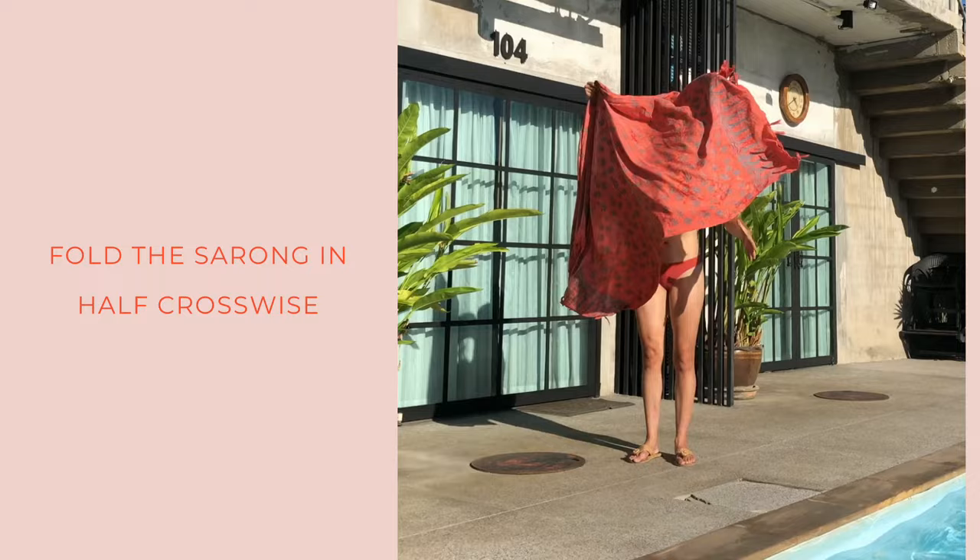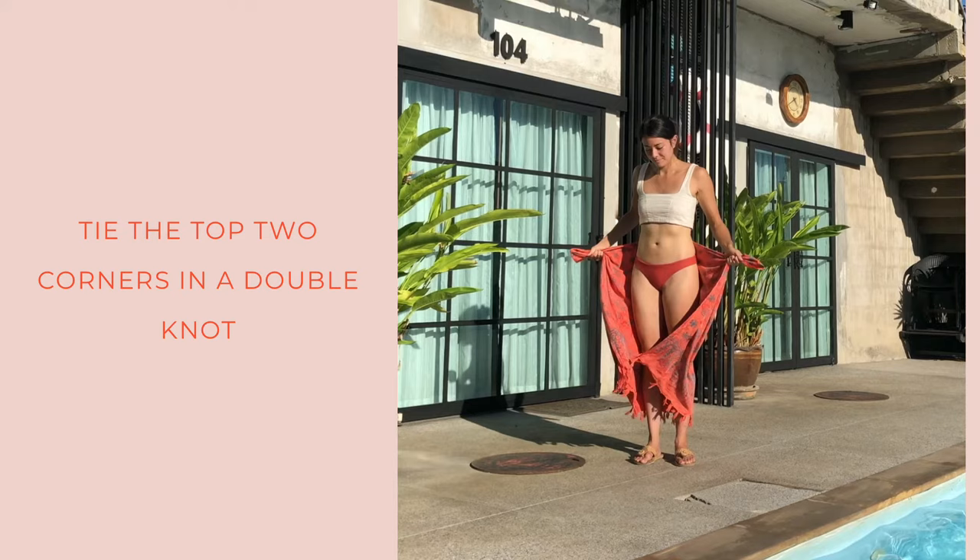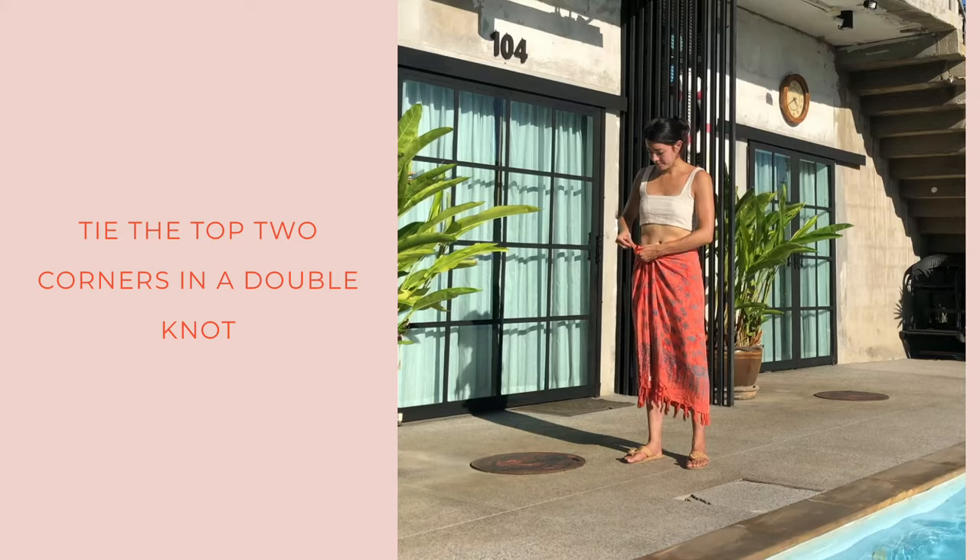The last style is the fold and knot — the long skirt. You'll fold your sarong in half crosswise, bring it behind your body, and then tie a double knot with the top two corners. You'll see the tassels are hanging down at the bottom of your sarong.